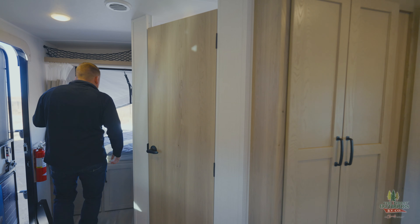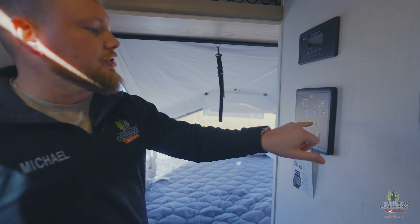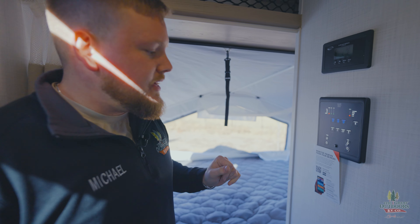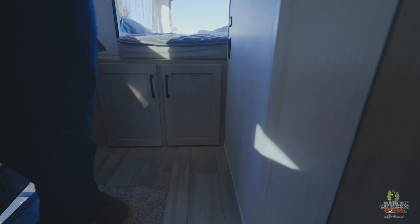We've got the other hybrid bed right here that folds out, and your control panel. This is where you can control your tank heaters, your slide, awning, all your lights, and read your levels on your tanks and battery. Again, heated mattress, and more storage space underneath the bed as well.